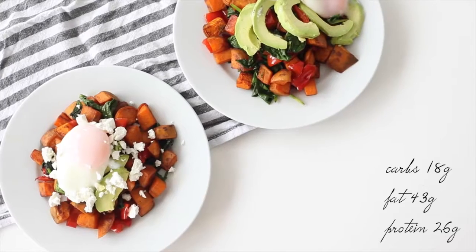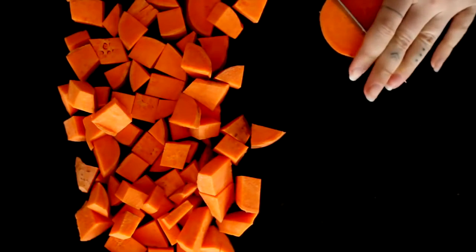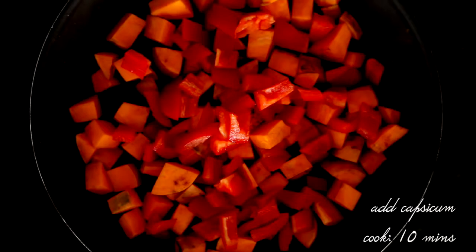Next up we have a savoury breakfast, so this will serve two people. Take two washed sweet potatoes, dice them up, and oil your pan with either coconut oil or olive oil. Then we're taking paprika, turmeric, and cumin and placing that on the sweet potato. You're going to cook that for a little bit and then add in a capsicum.